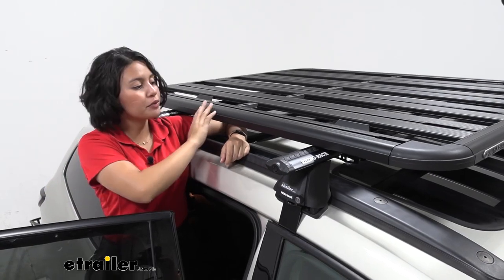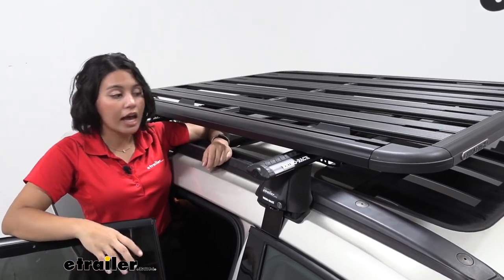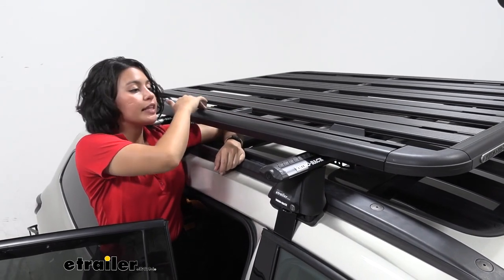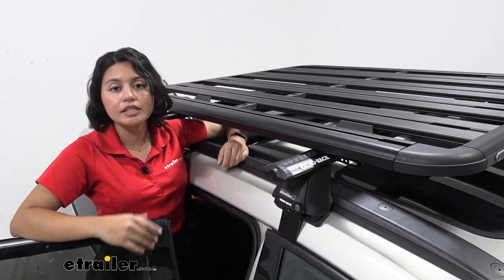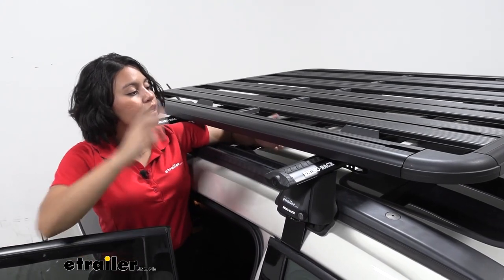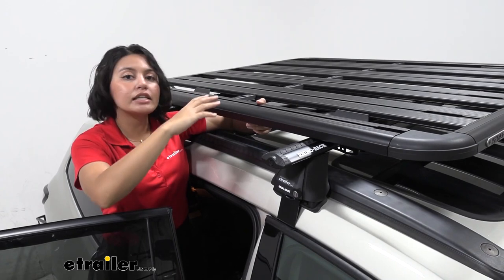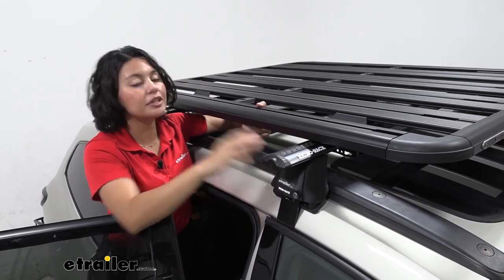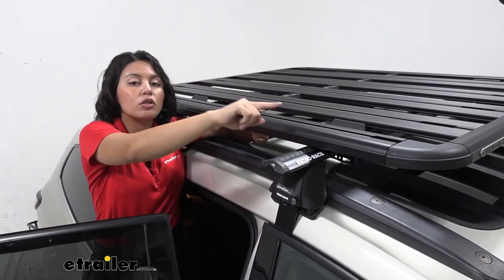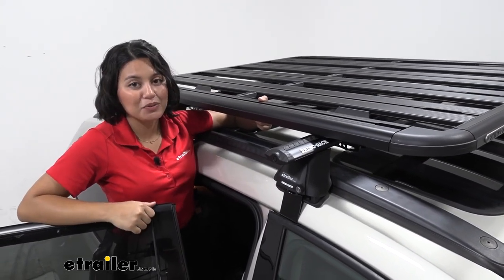With that black powder coat finish, it's designed to stay on your roof and withstand the elements. You also have tracks on the inside for your accessories. You can run straps through the platform itself, utilize your crossbars, or get load stops that fit in and tighten down if you want extra anchor points for your straps.